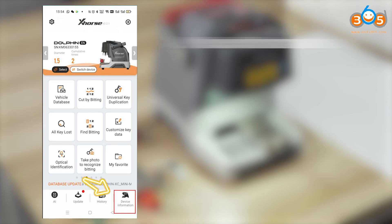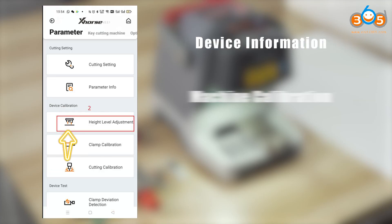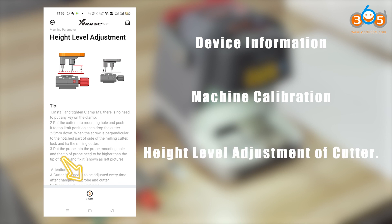Open the X-HOST app. Navigate to device information, then machine calibration. Proceed to high level adjustment of the cutter.